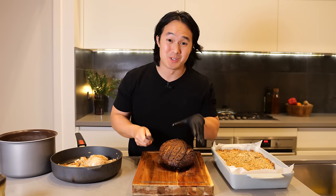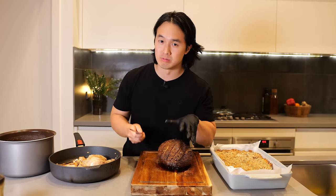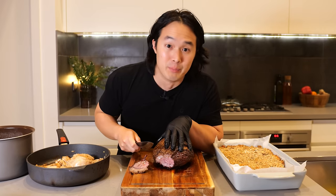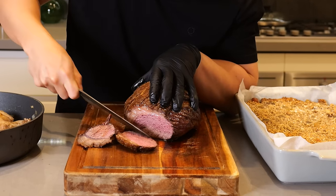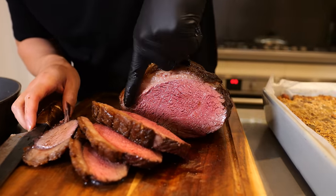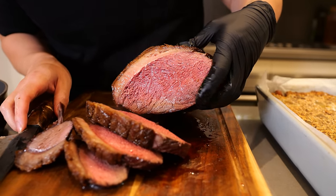It is now the moment of truth — I've got to cut this guy open and hope that I haven't overdone it or underdone it. Perfect. As you can see here, the meat itself is really, really lean. There's not a lot of fat running through it at all. So if you're trying to limit your fat intake or your calories, you can just trim this section of fat right off and you're left with this delicious chunk of meat.